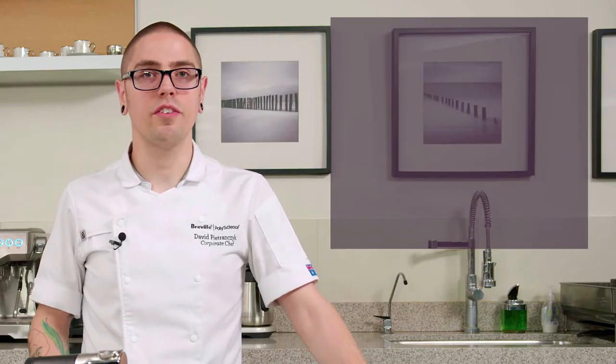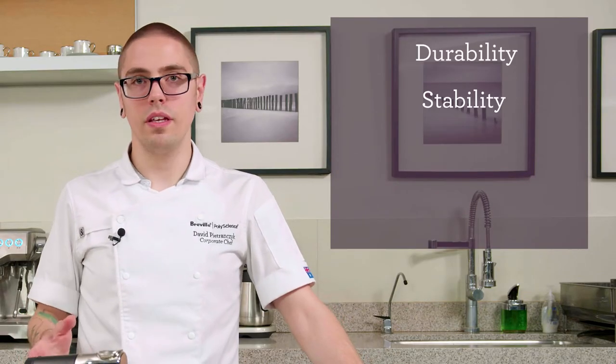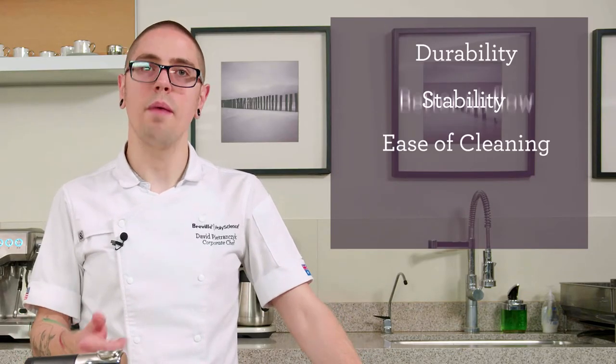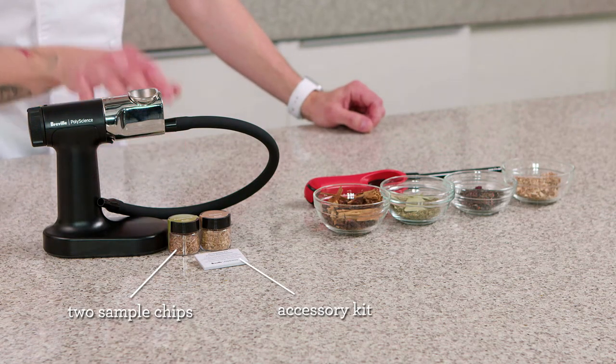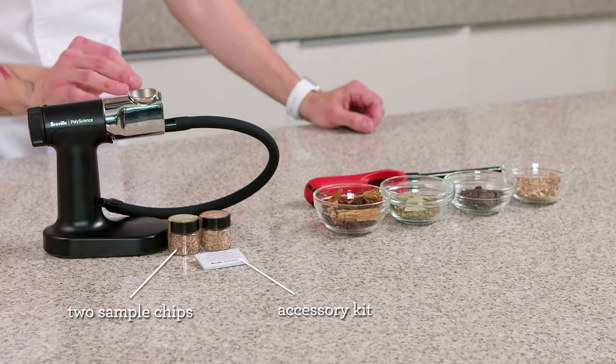It's been redesigned for better durability, stability, ease of cleaning, and better airflow. It comes with two sample wood chips and an accessory kit to keep your Smoking Gun Pro in top shape.